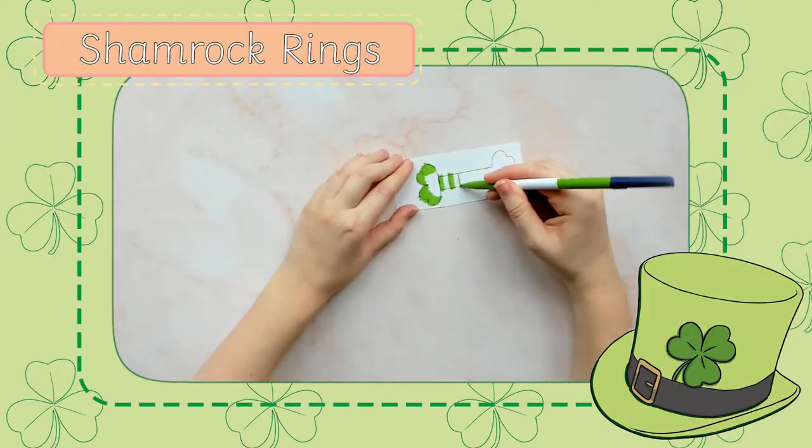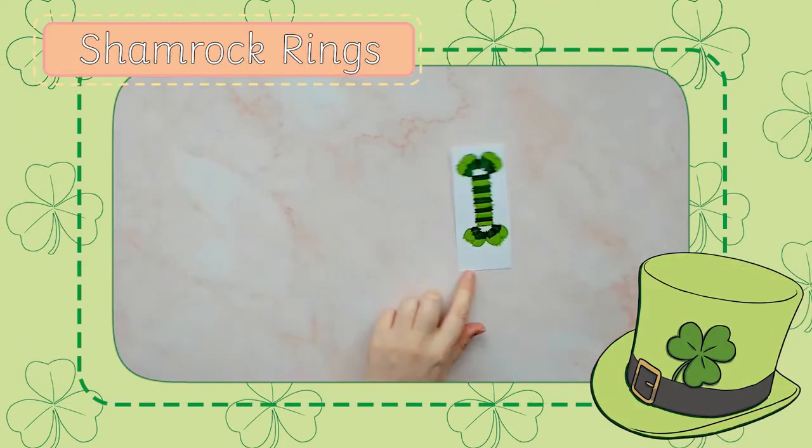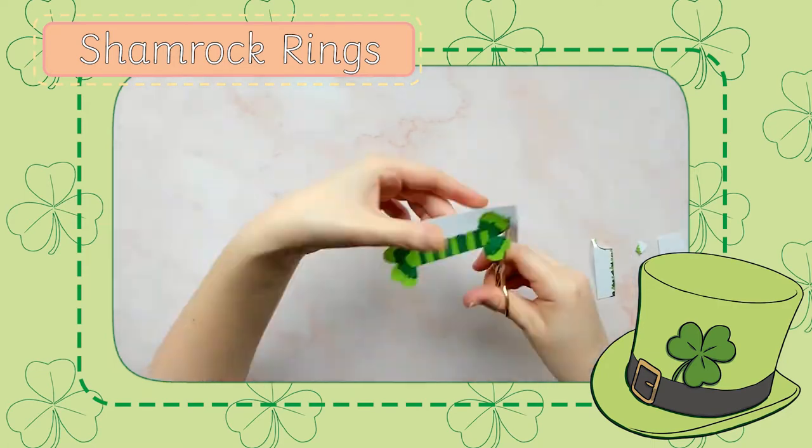Shamrocks are everywhere on St. Patrick's Day, so why not make some of these shamrock rings to wear whilst you celebrate?